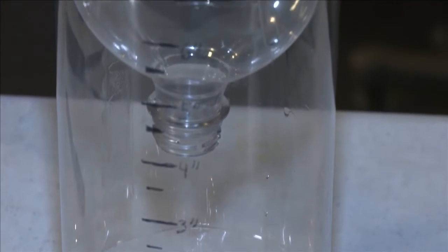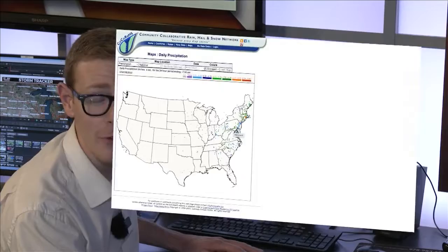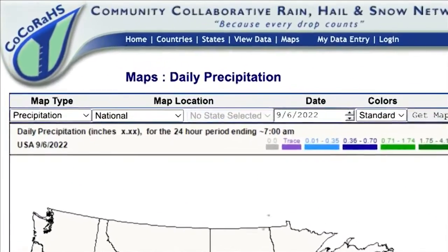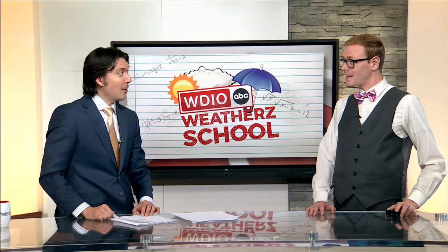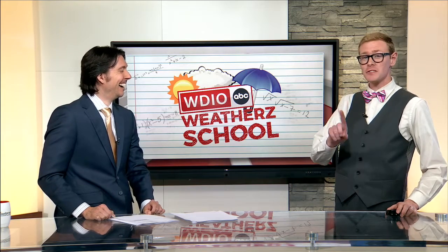Now we have a rain gauge. This simple rain gauge is enough to give you a good idea of how much rain fell. For an official observation, you would want to purchase a sturdier and more precise rain gauge. As meteorologists, we rely on rain observations from volunteers. If you want to report daily observations, join CoCoRaHS — the Community Collaborative Rain, Hail, and Snow Network. That's cool that people can actually submit how much rain they saw in their rain gauge. We rely on it — maybe not your two-liter bottle rain gauge, but those more official ones.